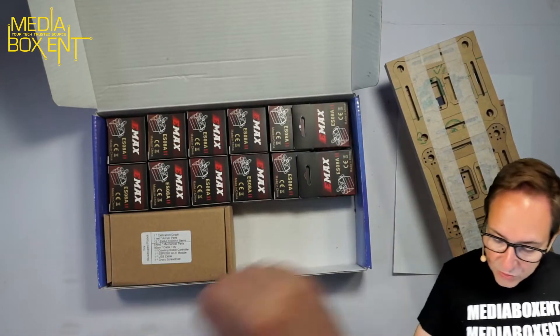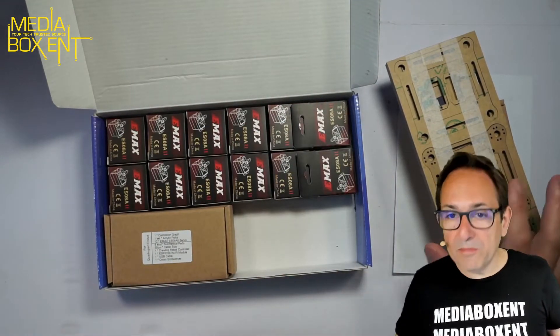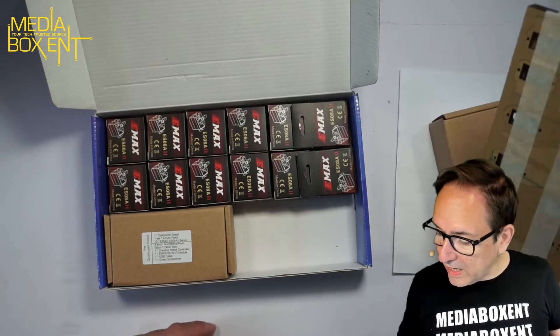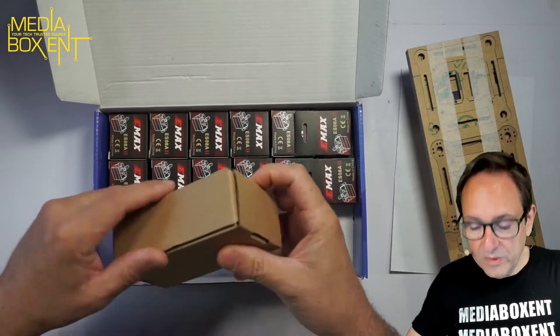Then we have the servos here — one, two, three, four, five, six — total 12 servos, because each leg requires two: one for the hip, one for the leg, and one for the toe. And this one here should be the main board.